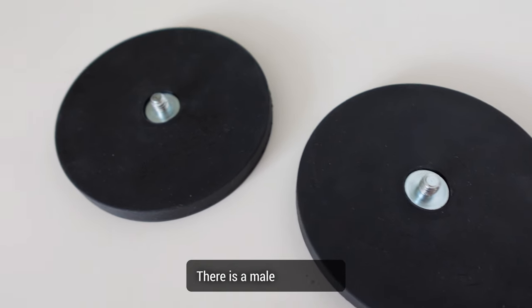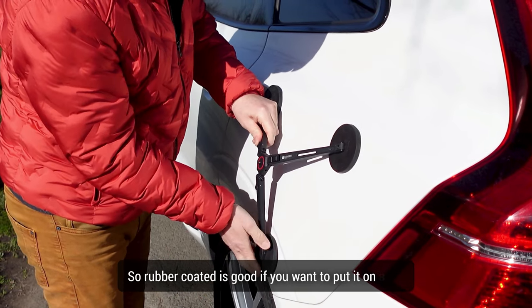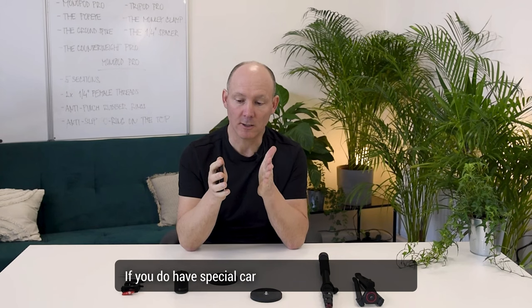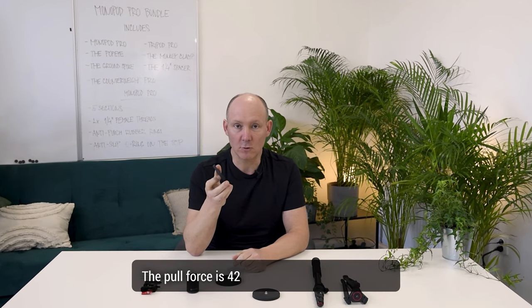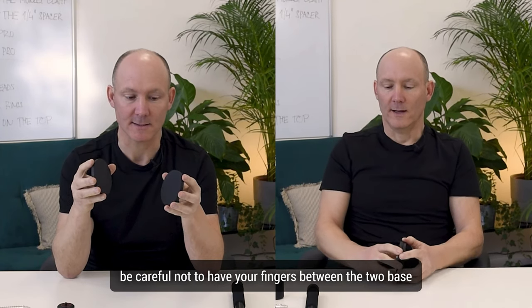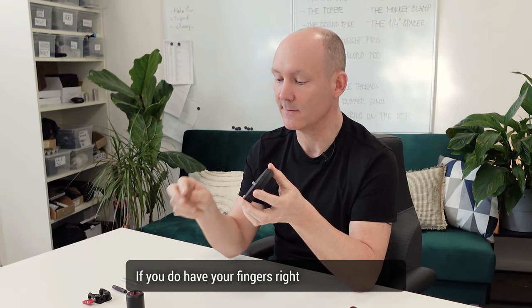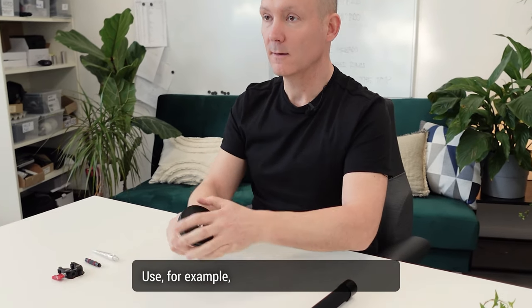There are three magnetic Popeyes in the bundle. They are 90 millimeters in diameter (3.5 inches), with a male quarter inch thread on the top and they are rubber coated. The rubber coating is good if you want to put it on a car and not scratch the paint. If you have a special car and want to protect it even more, put a fabric between the magnetic base and the car. The pull force is 42 kilos — very powerful. If you use them together, be careful not to have your fingers between the two bases, as this will be very painful. To separate them, use the counterweight on one side and the monopod on the other to get better leverage.